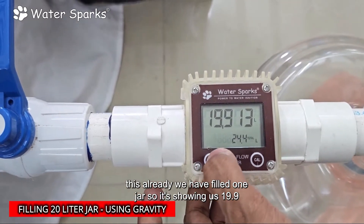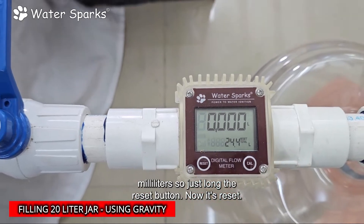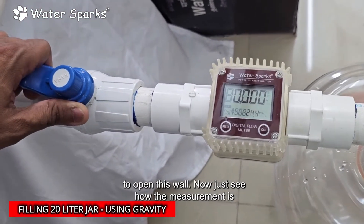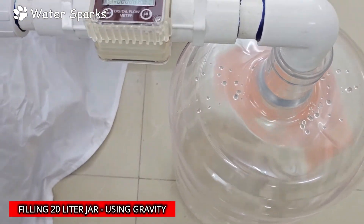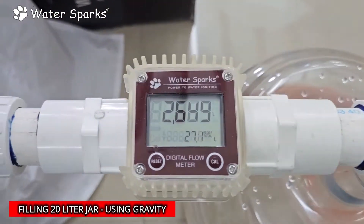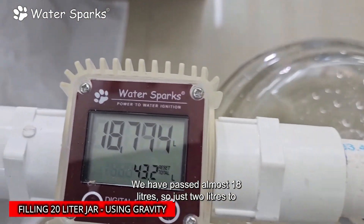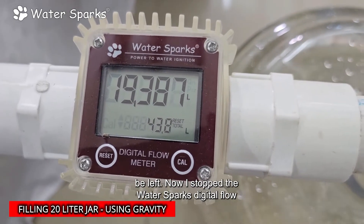We have already filled one jar so it's showing 19 liters 900 milliliters. Just long press the reset button — now it's reset. This is a 20-liter jar and let's measure it. I'm going to open the valve now. Just see how the measurement is going — we have passed almost 18 liters, just two liters left.